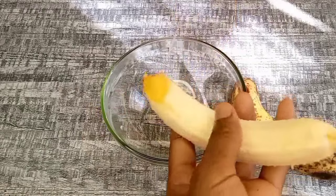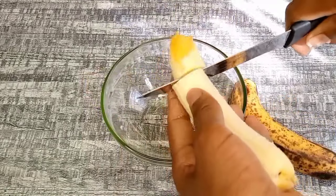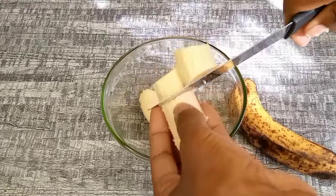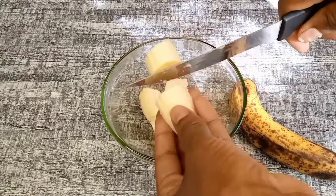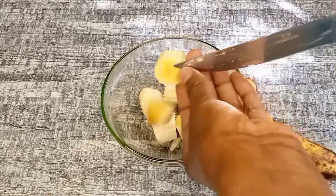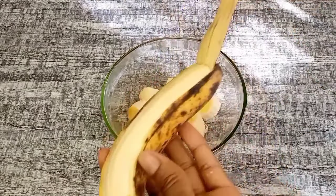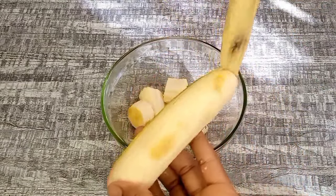Bananas are a great source of potassium, which is helpful for our hair. They help in improving hair texture and adding shine. Bananas also help to control frizz, reduce split ends, and soften your hair, making it smooth and manageable.